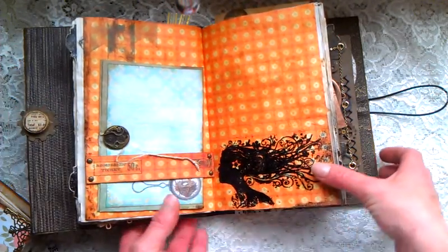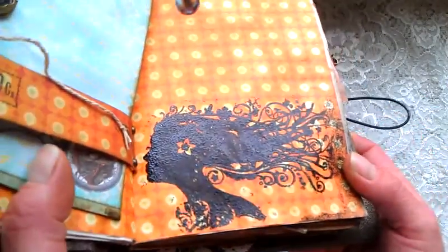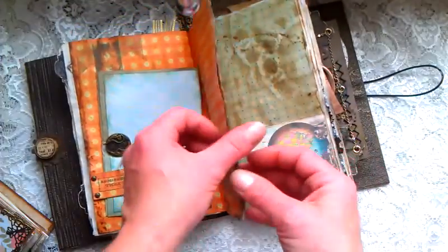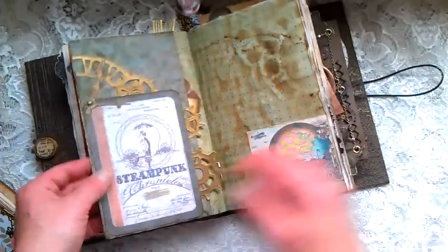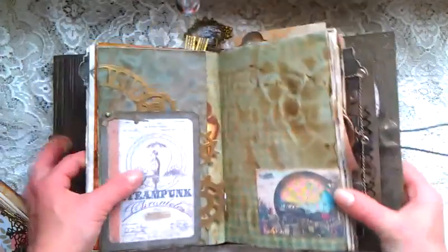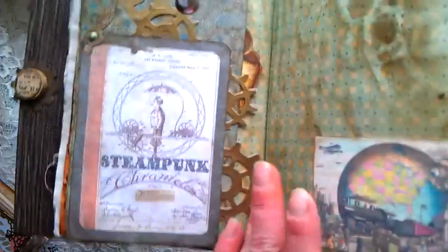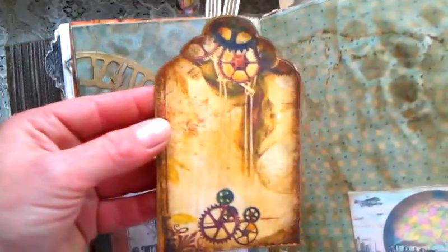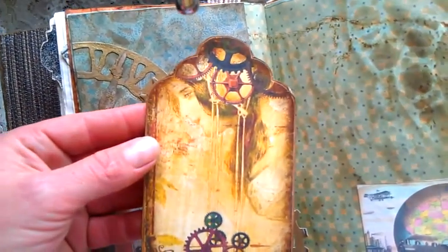This stamp is from Inka Dinkadoo, I think, and I used embossing powder on it. Here is just a stamp with an old car. Here is another steampunk pocket. Here are Tim Holtz gears dies, and here is that image which I used on the first page — it's really beautiful.